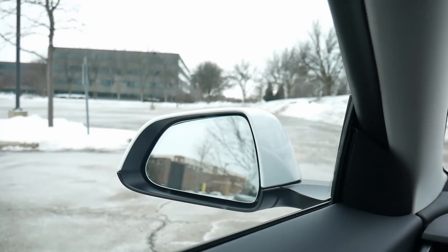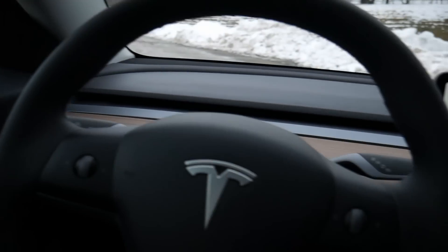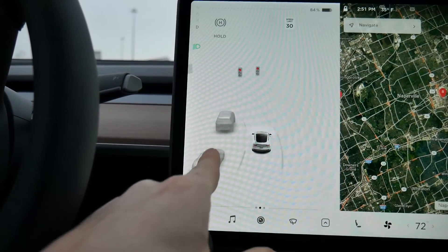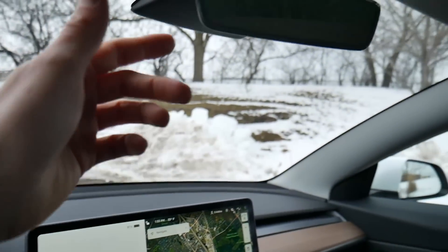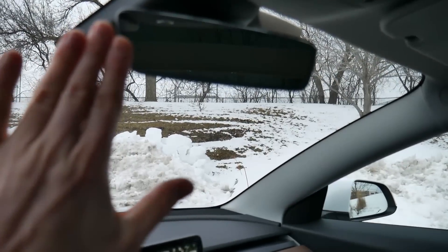Rearview mirror — pretty standard stuff. You do not have blind-side detection on this, but when you're driving you can look at the center display to see everything going around the vehicle in real time — it's quite amazing. Up top we have a pretty attractive rearview mirror with no buttons on it of any kind.